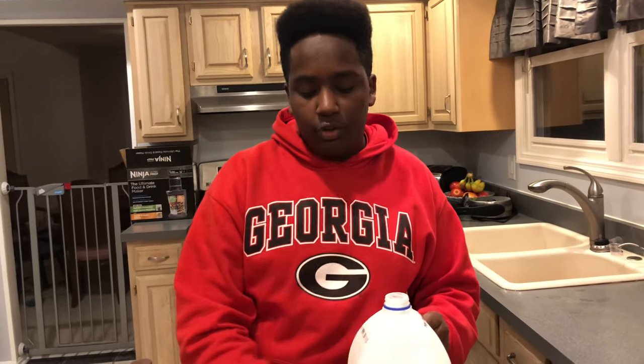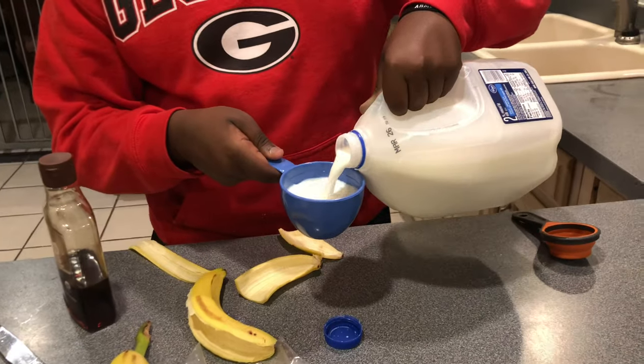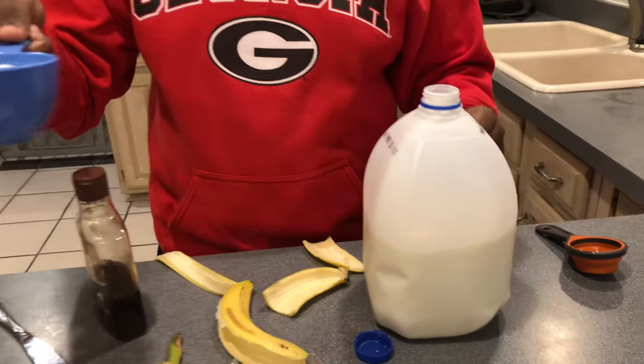Then we're doing two cups of milk. Dump that in there.